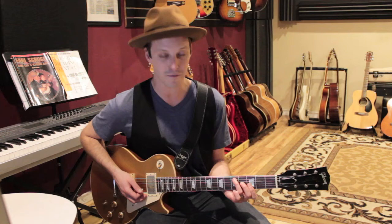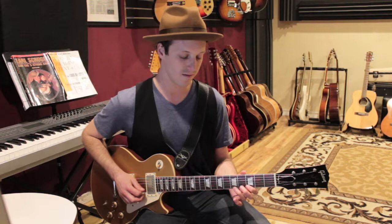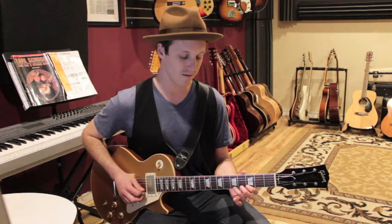That V chord is the classic Stormy Monday D7 sharp 9 chord, which is frets 5, 4, 3, 3 — laying your first finger flat and covering those two strings. You don't really play the chord; you just play that one root note D, and the band's playing the five chord.